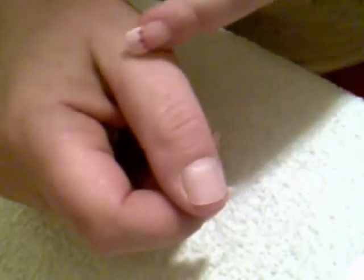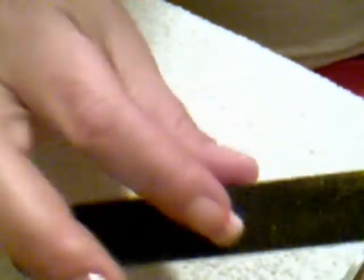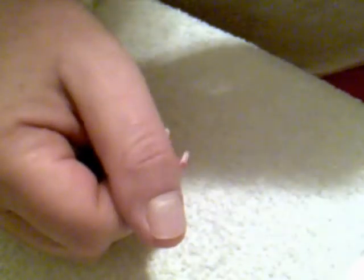If you didn't have any acrylic on and this is going to be the first time you're applying it, then what you want to do is take your nail file. One side's rougher and the other side is smoother. You want to just gently file your nail and get all of the shine off. Make sure you get everywhere. Be very careful when you're on your cuticle — you don't want to rub too hard because it can hurt really, really bad.